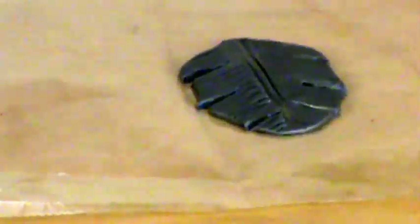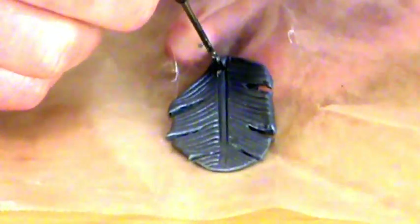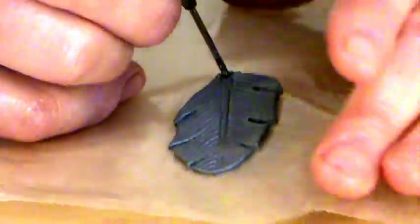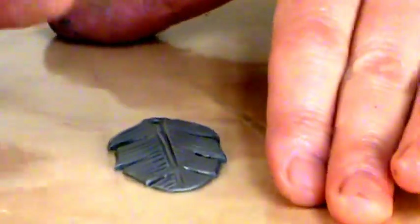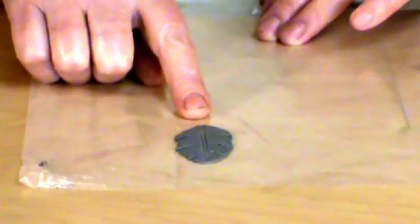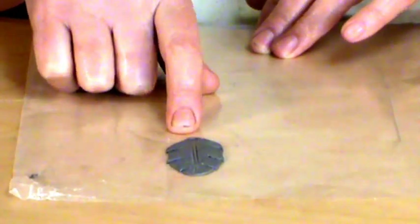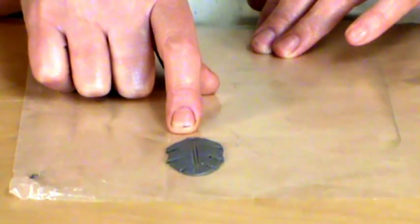Now before this dries, we want to make sure that we come in. I'm using an awl and I'm going to poke my hole into my feather here. I want it pretty good size because I actually want to put my jump ring in. We're going to let this dry for just a couple minutes, so I'm going to turn it off and we will come right back and show you how to put the jump ring in and attach this right to the feather to make the necklace. So join me back in just a couple minutes.